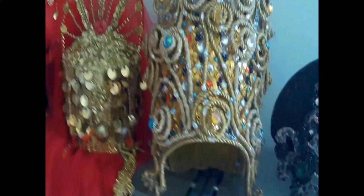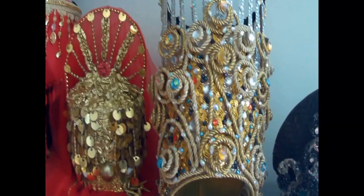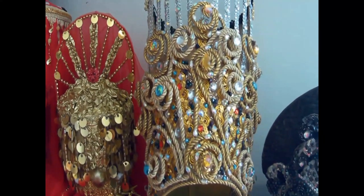ipapakita po sa inyo kung paano ko po ginawa yung shoulder piece for a festival costume na gagamitin po for a fashion show sa Polomalok Piniahan Festival.